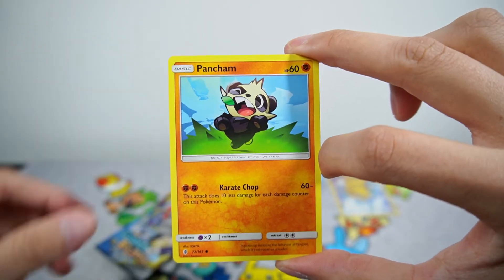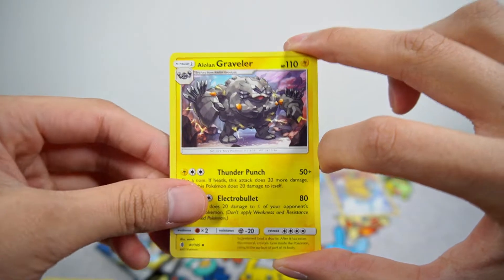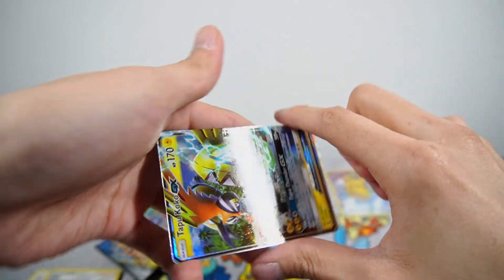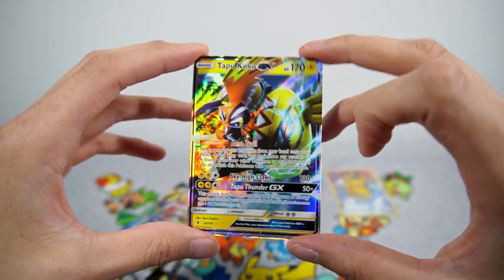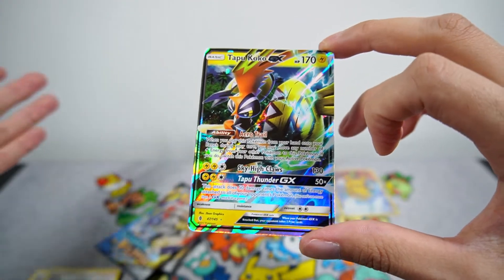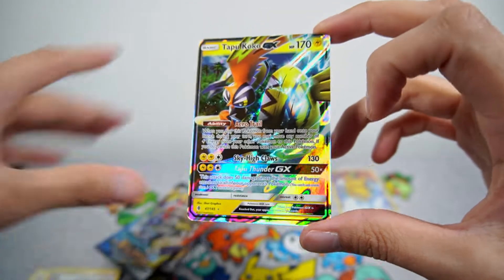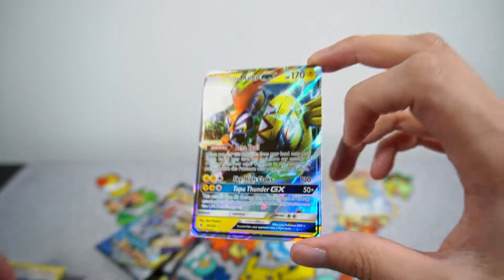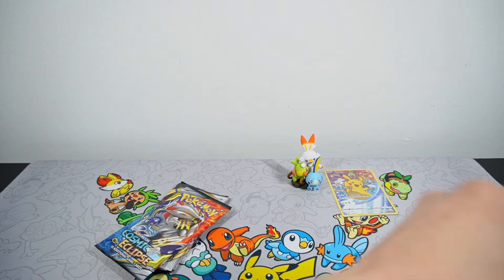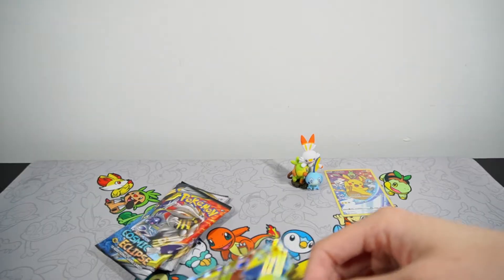So we have a Litwick, Pancham, Snorunt, Castform, Vanillite, Electric Energy, Alolan Graveler, a Sudowoodo, Rescue Stretcher, a Hala Reverse, and an upside-down Tapu Koko. This actually takes me back to when I first got back into Pokemon, which was around Evolutions. I went to my first pre-release and wanted to make a Tapu Koko deck, but shortly after I decided not to because I didn't really have the resources or the cards needed to make a deck, so I just decided to collect instead. We have a Tapu Koko GX — I believe this is like my sixth copy because I really wanted to make a deck of this, but that was in the past.